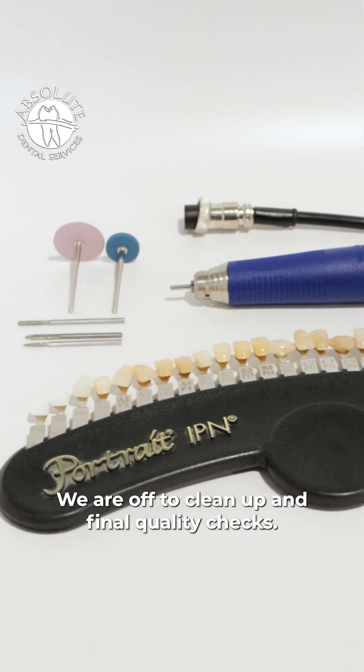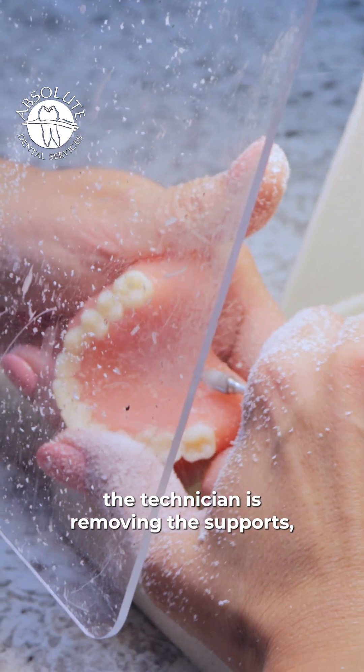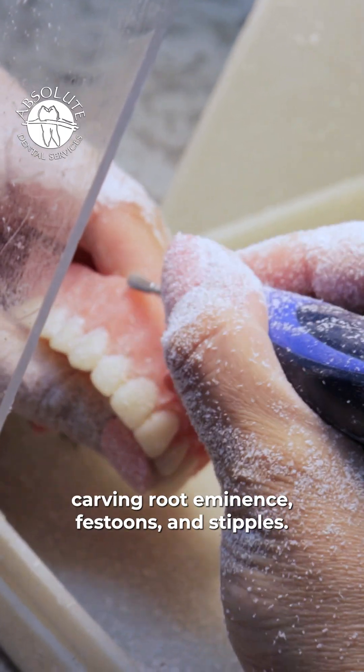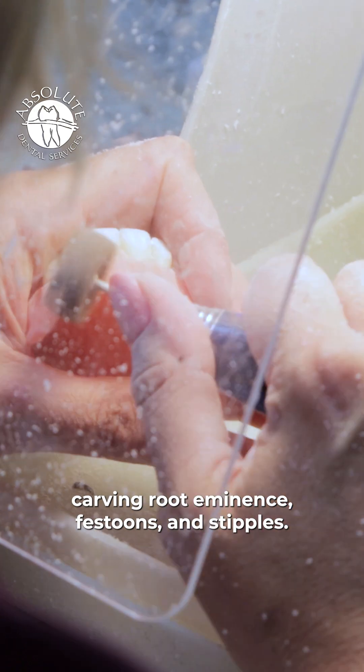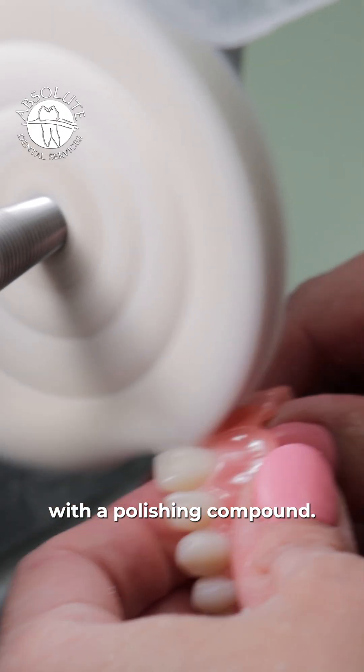We are off to clean up and final quality checks. Here, the technician is removing the supports, carving root eminence, festoons, and stipples. Now, the technician is using pumice to high shine with a polishing compound.